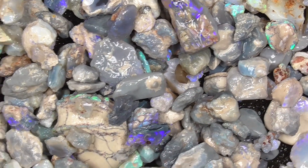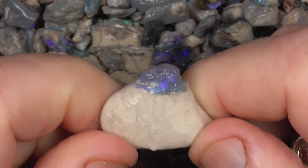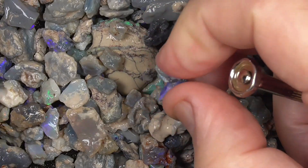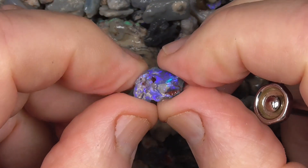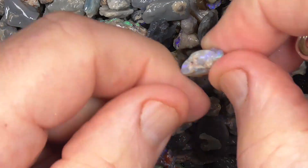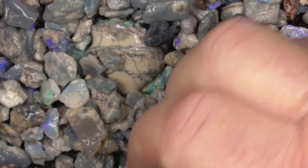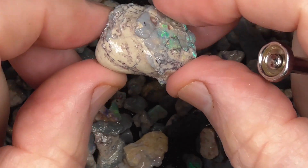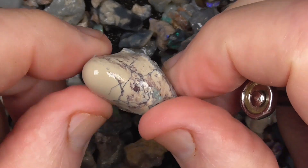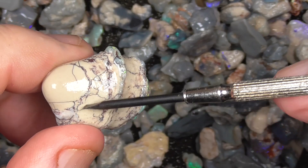Cut a few small bright stones, I think you will. This big piece is basically just clay, with a little nobby on the top. A lot of small stones. Just keep that as a little specimen — fine lines of opal through it.